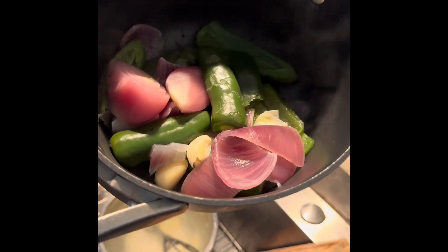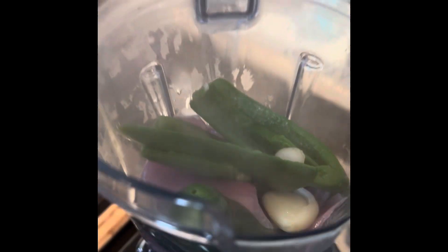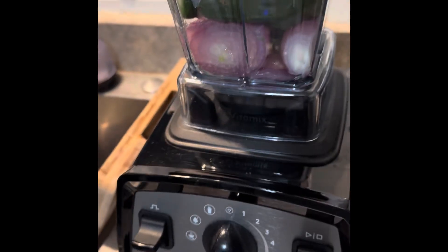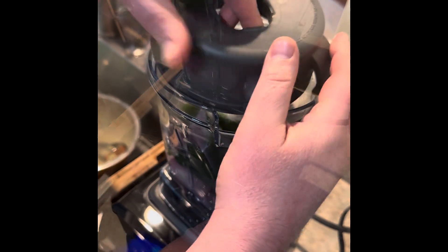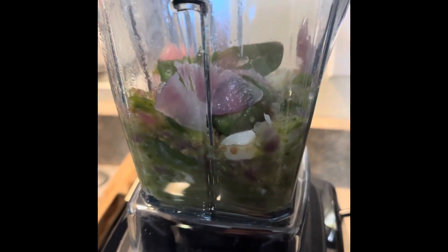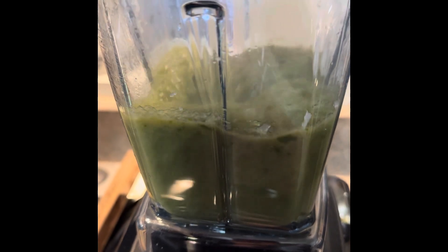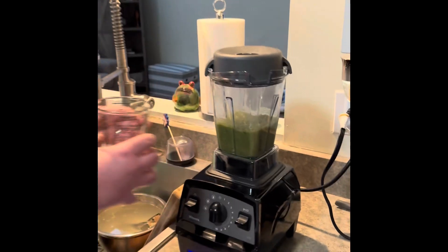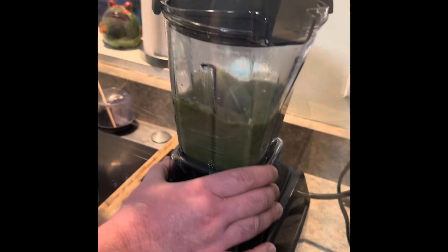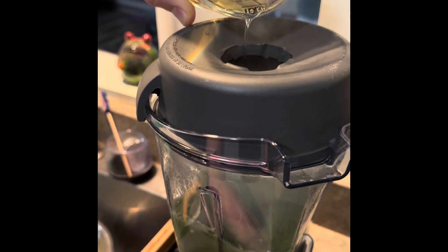I've strained all the ingredients and left about a quarter cup of the liquid just in case we may need it. The recipe calls for about 1 teaspoon of salt — add salt and combine all the ingredients. We're going to use about half a cup of neutral vegetable oil, just to make all the ingredients smooth and creamy.